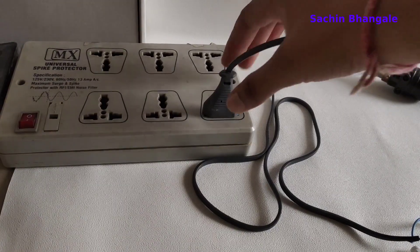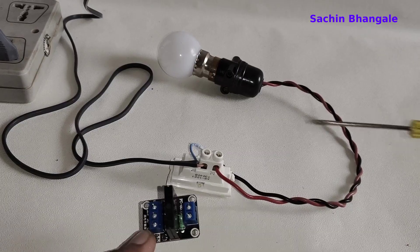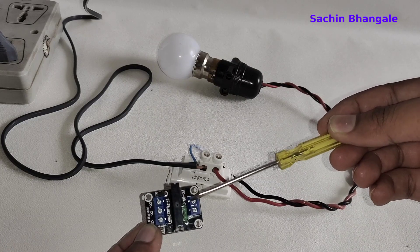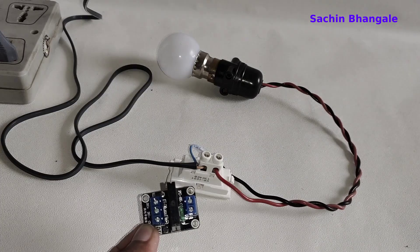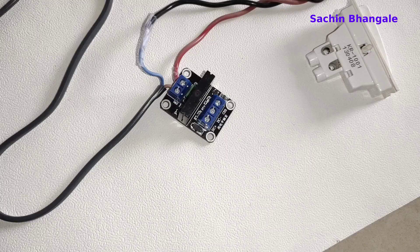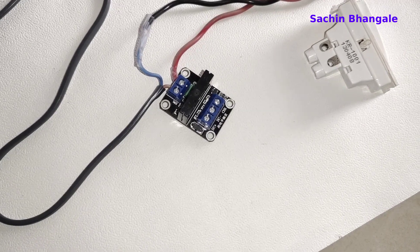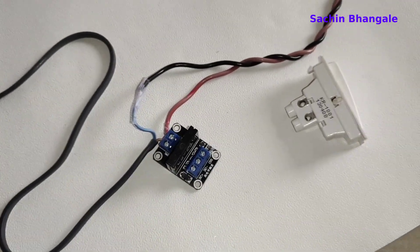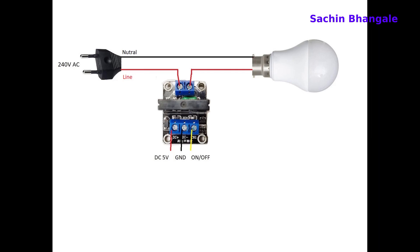Let's see how to make those connections. First, remove the power supply. Then we have to remove those red wires and connect them to the relay at the load pins, as shown in the diagram. We have to connect the relay in series. Both red wires are connected to the relay, and the load — the light — is connected in series.